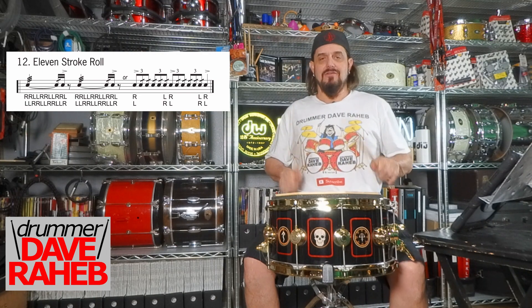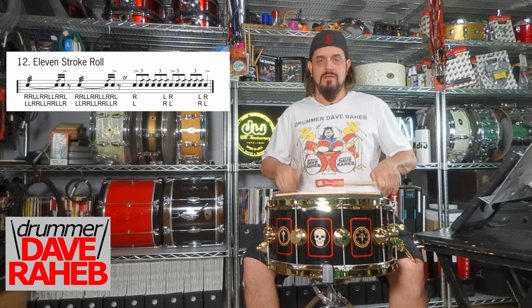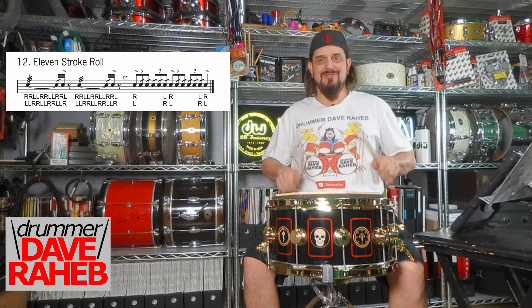One E and a, two E and a, three E and a, four E and a. One E and a, two E and a, three E and a, four E and a.